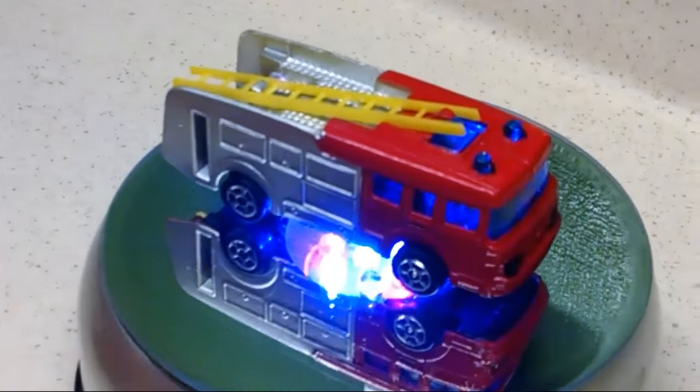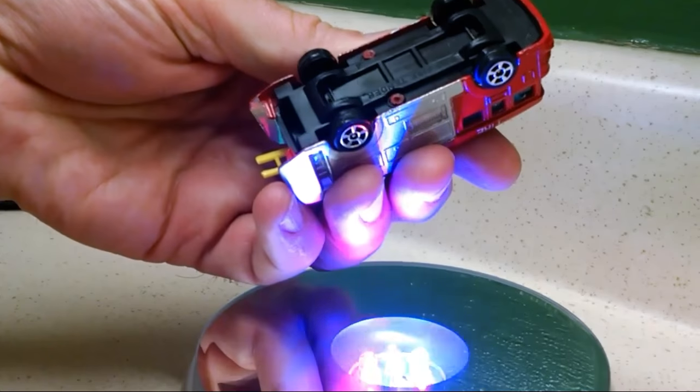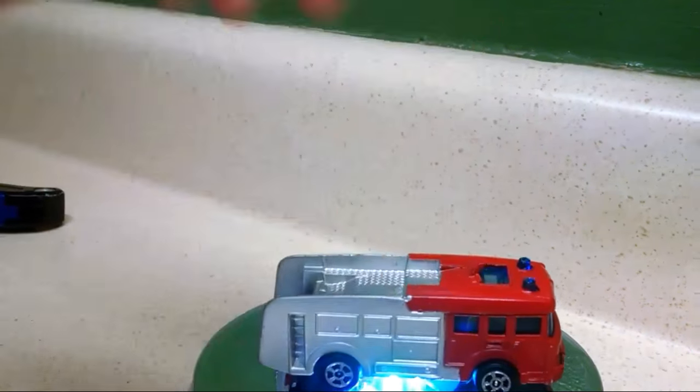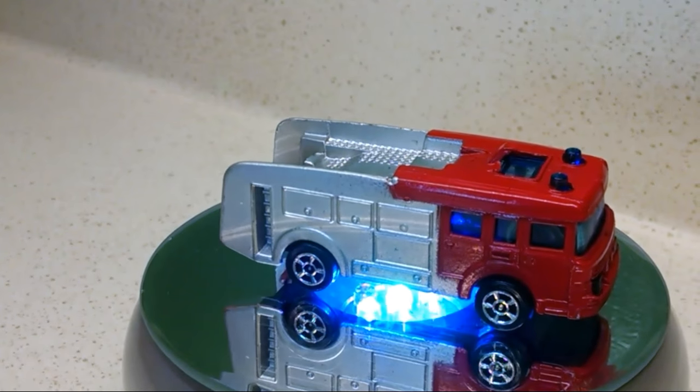I'll put the price on that. I don't even know what brand this is. Does this say anything about what brand it is? Made in Great Britain. I'll put the price on it. And that's box number one.